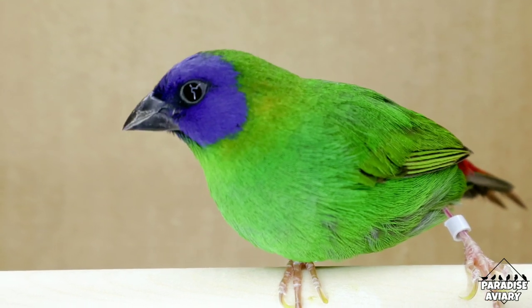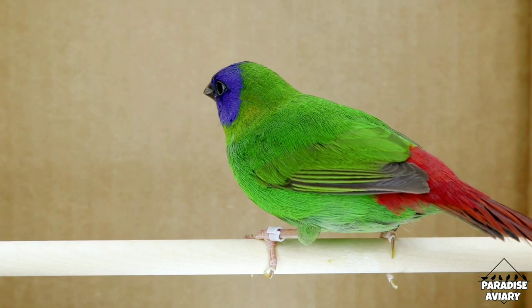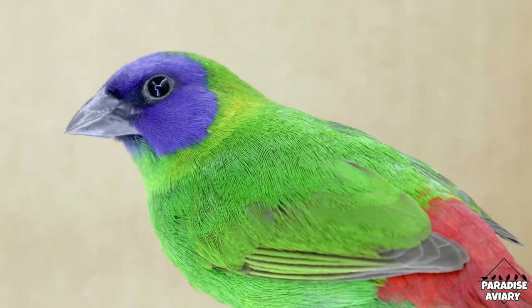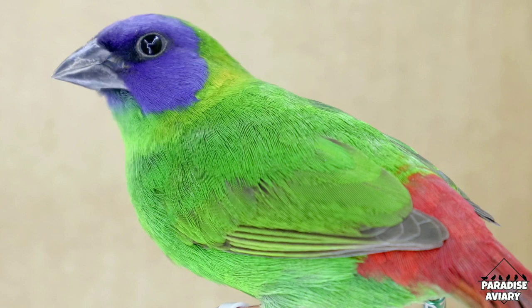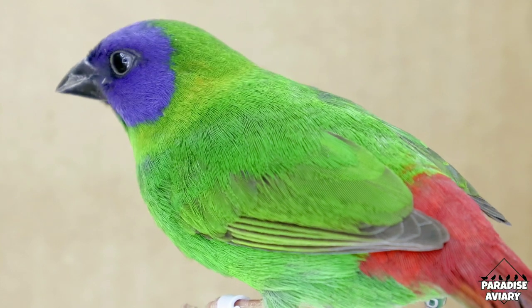In my opinion, these are one of the easiest of the parrot finches to sex. The way that I sex them is very easy — I do it by sight. I take a look at their mask, compare the size of the mask, the color of the mask, and their overall shape and size of the bird. This way I'm able to determine which ones are males and females. The other way of sexing them is by their song, and we'll get into that a little bit later on in the video.